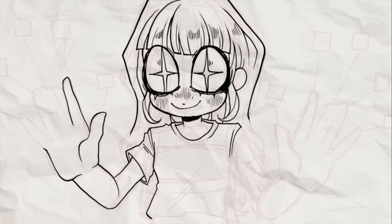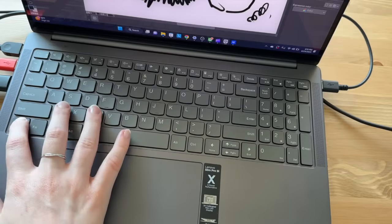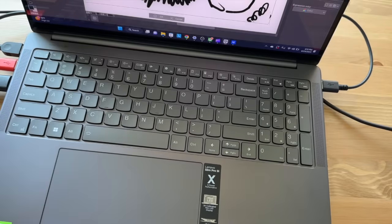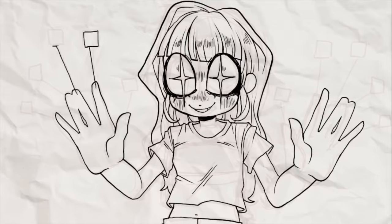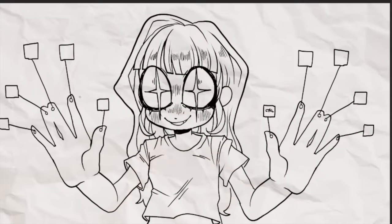Some of my absolute favorites include Ctrl+Y, which is redo; Ctrl+X, which is cut; Ctrl+C, which is copy; Ctrl+V, which is paste; and Ctrl+T for transform. Basically anything you find yourself doing more than about 25 times per drawing, or just very frequently, you should learn the keyboard shortcut for. It will save you so much time.